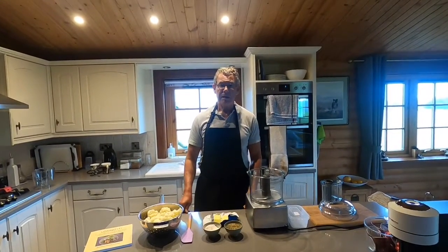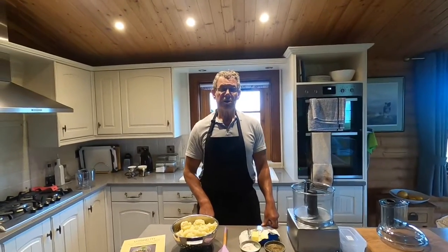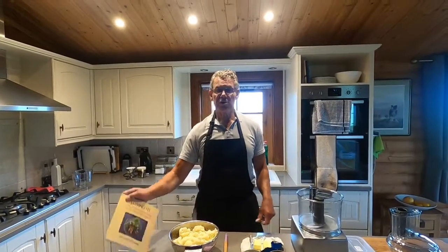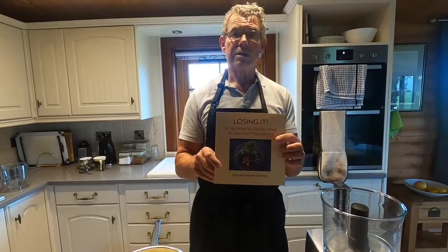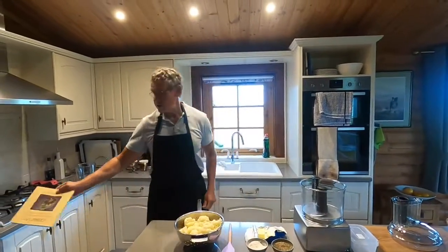Good morning, my name is Marty Carrick and my wife Julie is using the camera to film this. We're the authors of a book called Losing It, which outlines how we lost a total of 12 stones between us. Today I'm going to be making some cauliflower mash.